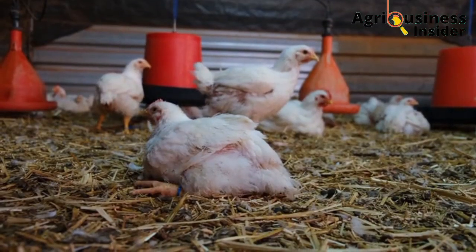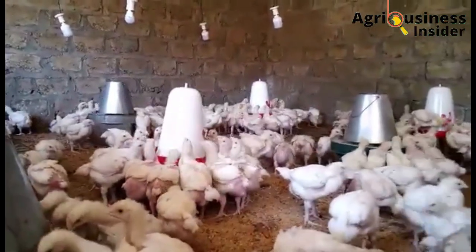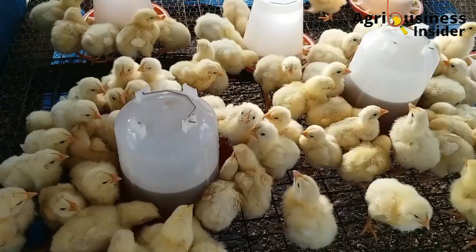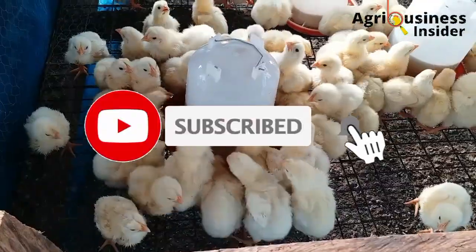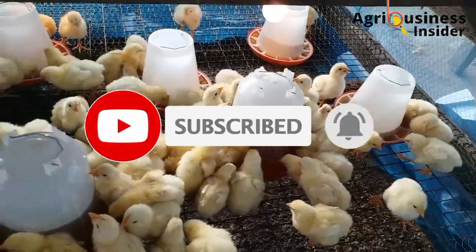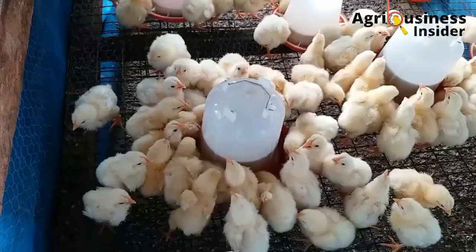It takes a lot of time, energy and money to compile this accurate and verified information. Therefore, do me a favor and hit that subscribe button if you have not subscribed to our channel, and also smash that bell icon so that you will be notified when a new video has been dropped in this channel.